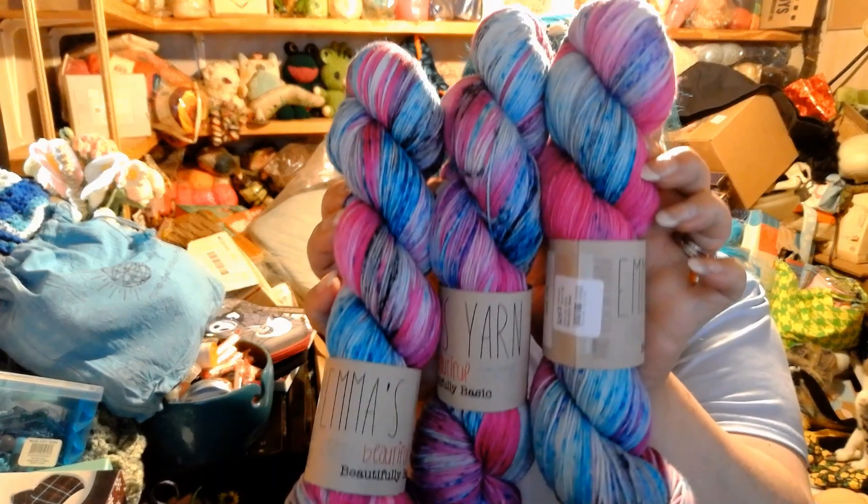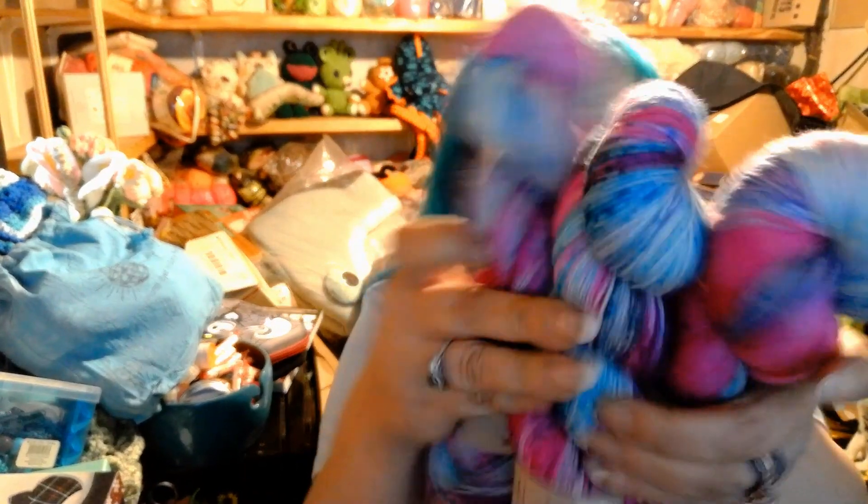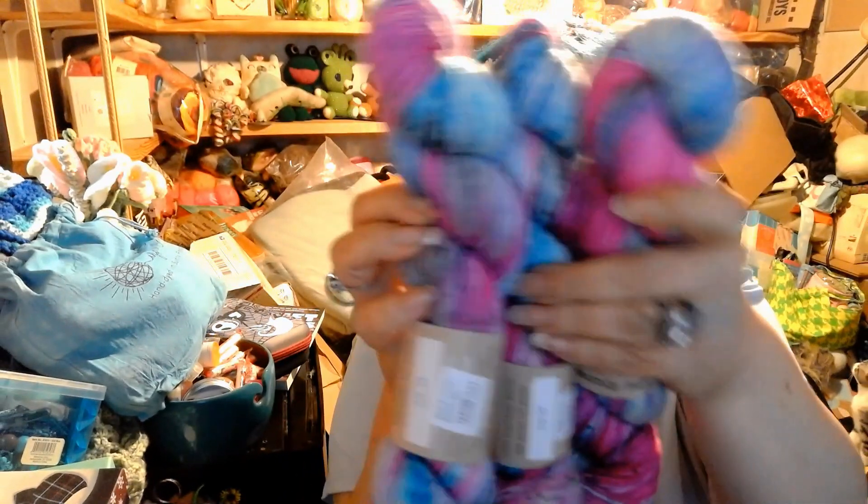I got three of these on the Beautifully Basic base, and they are absolutely stunning — love these. They are very, very pretty.